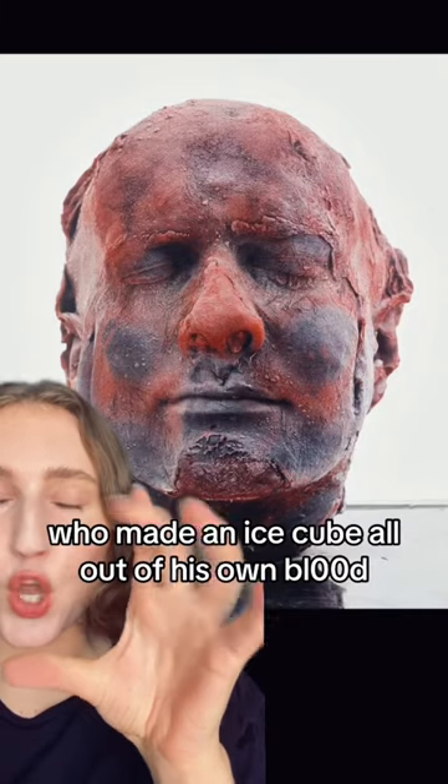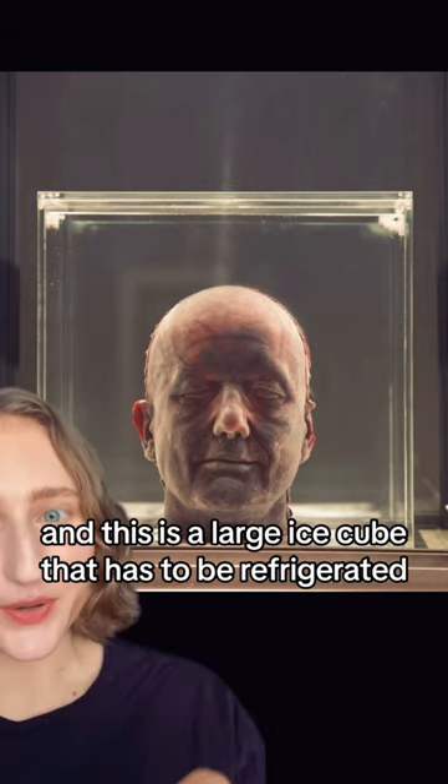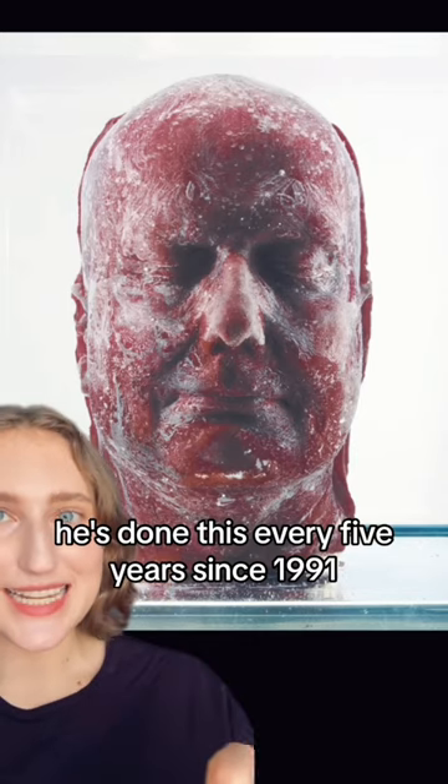Let's talk about an artist who made an ice cube all out of his own blood. This is by the artist Mark Quinn. It's a large ice cube that has to be refrigerated, and it's a self-portrait of the artist. He's done this every five years since 1991.